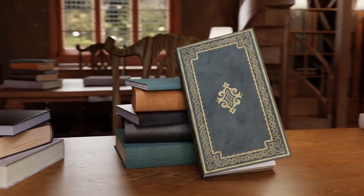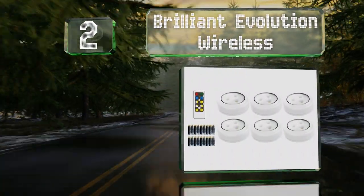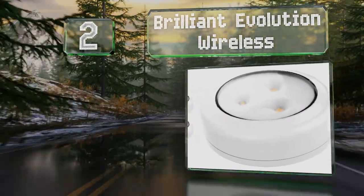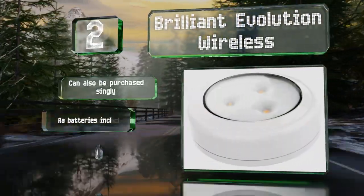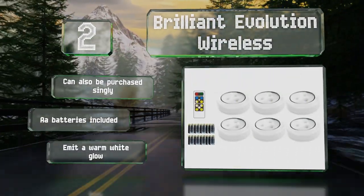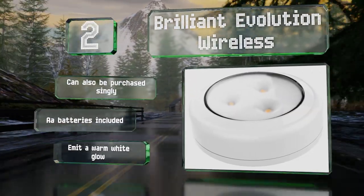At number two, the Brilliant Evolution Wireless may look small but this pack of six offers plenty of bang for your buck. You get a remote control to turn them on and off easily, or you can set the timer for anywhere from 15 to 120 minutes. These can also be purchased singly and they come with the required double-A batteries. They emit a warm white glow.